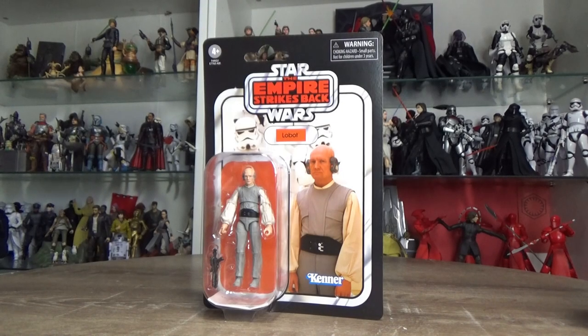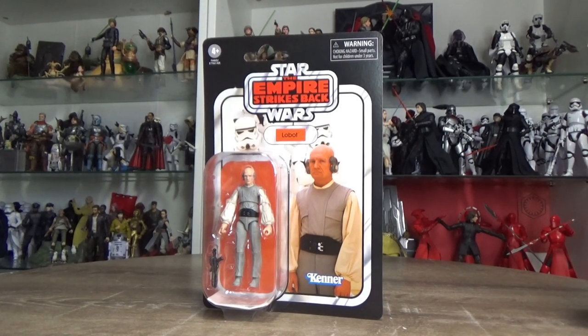What's up Star Wars fans, thanks for tuning in to another Vintage Collection Action Figure Review. Lobot has arrived — the grand finale of the wave. So excited about this one to be honest.